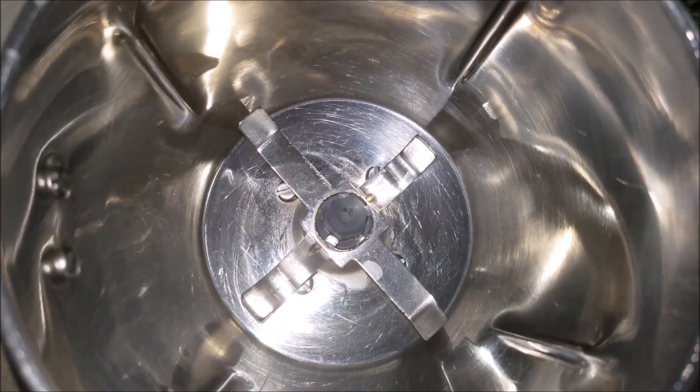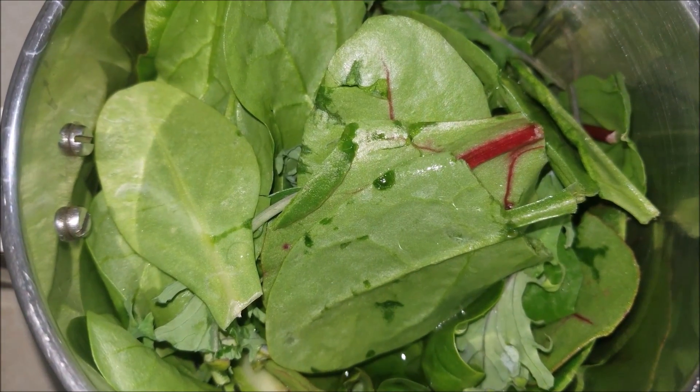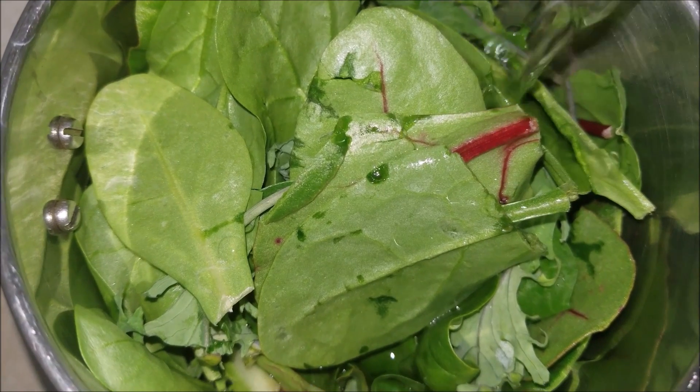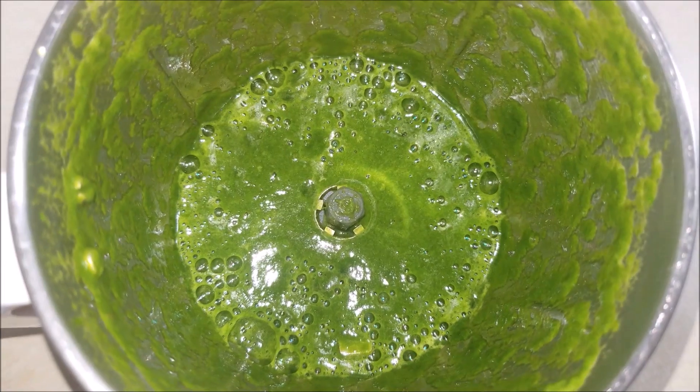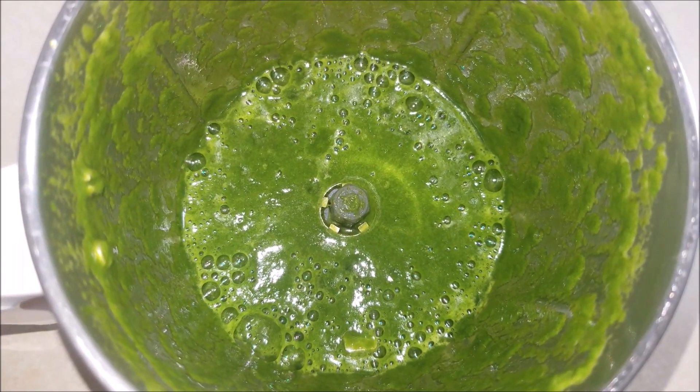Now let's see how to make this delicious and easy spinach pulao. First, take a blender, add in the spinach and a little water. Now blend it into a fine puree. This is how the spinach puree should look like.